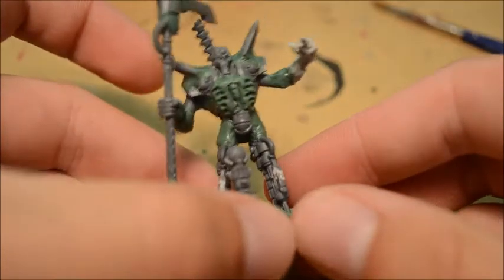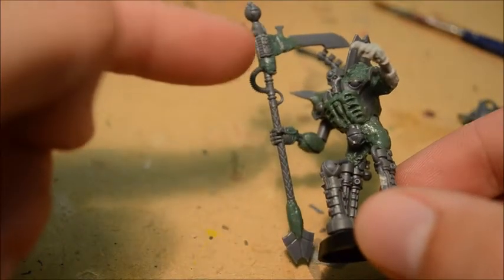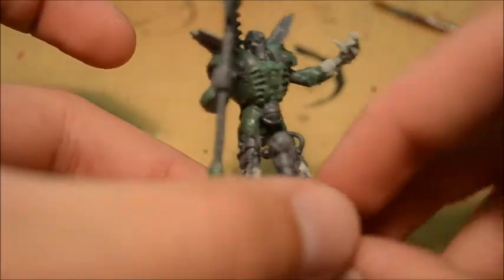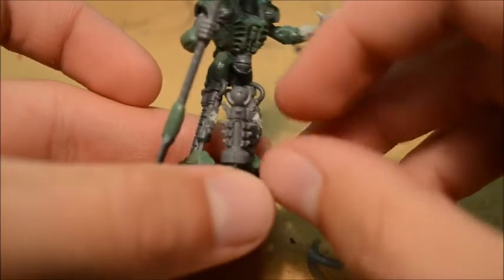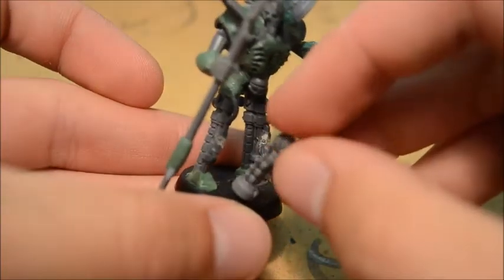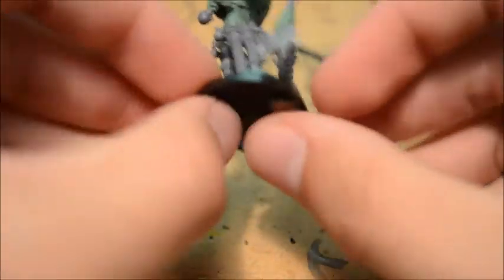The shoulder pads are looking good. We've got the war scythe connected. I had to add a little bit more green stuff along the top to secure the blade a bit better because I didn't want it falling off during gameplay or postage. And we've got the resurrection orb slash Necron terrain piece which magnetised right on the bottom there.